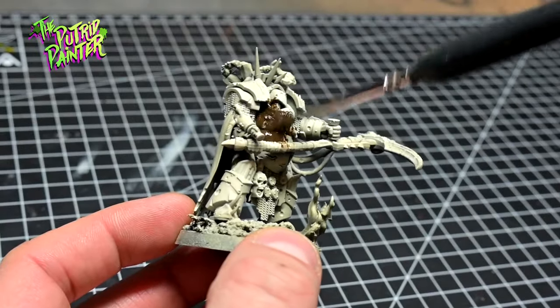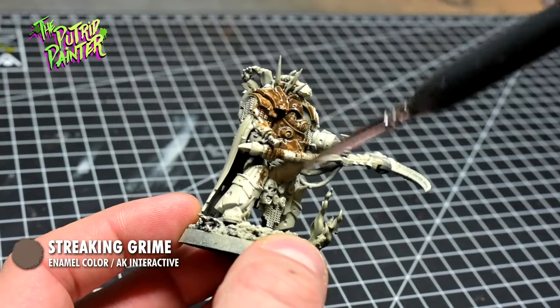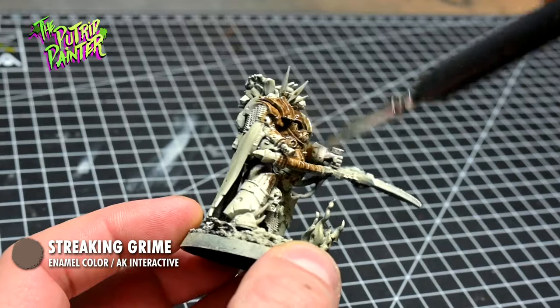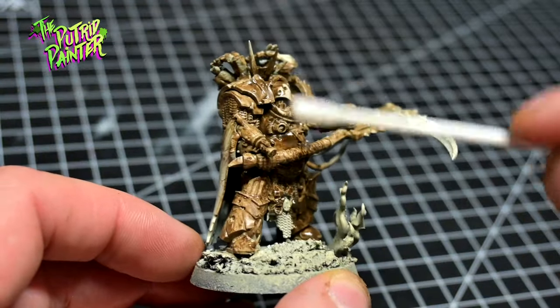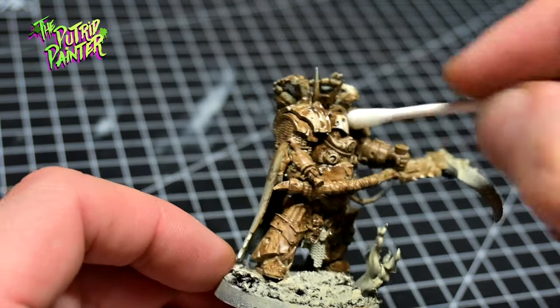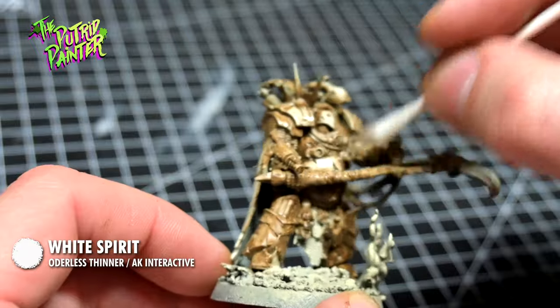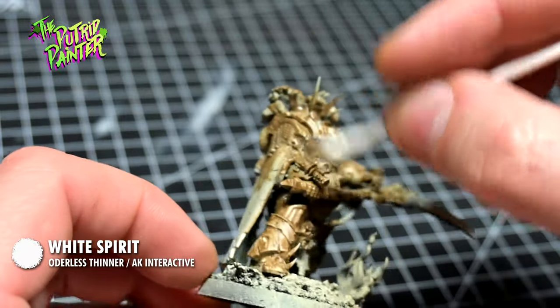I now cover the entire model with streaking grime — I want my Death Guard to look filthy. With a q-tip or cotton bud I gently remove the streaking grime, first with a dry bud but then also with some white spirit. This will remove the enamel wash leaving it only in the recesses.